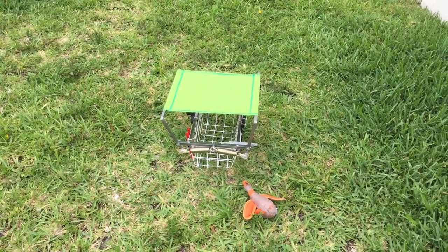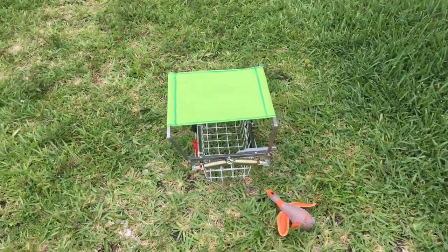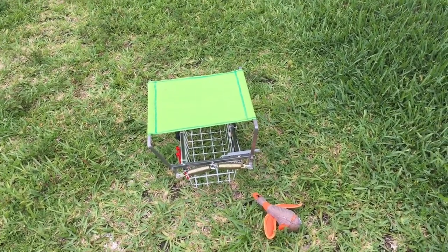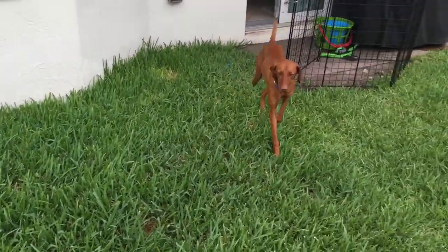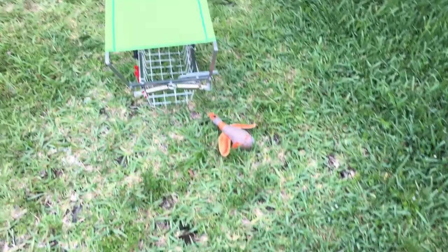So this is what I've spent the last couple of days building. I've been looking for a good bird launcher to train Molly. Because we're hunting some birds — we're going to try to. Anyway.